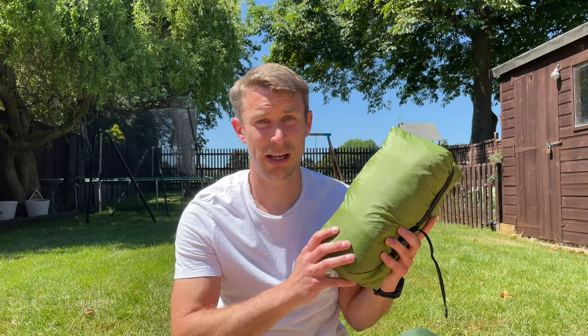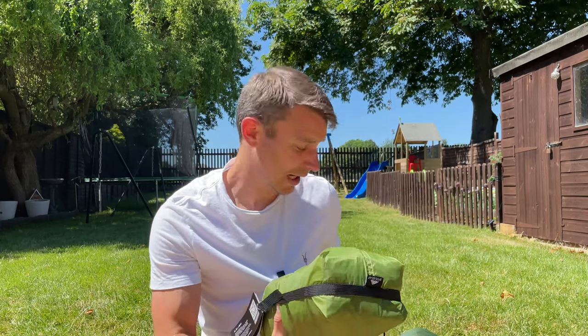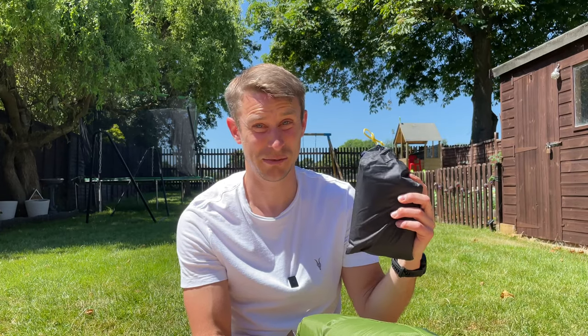We got the 3F UL Gear Lanshan 2 Pro tent from camperlists.com. It was just under 150 pounds — about $200 — but that included the footprint too, which weighs just 150 grams, so that's super light as well.